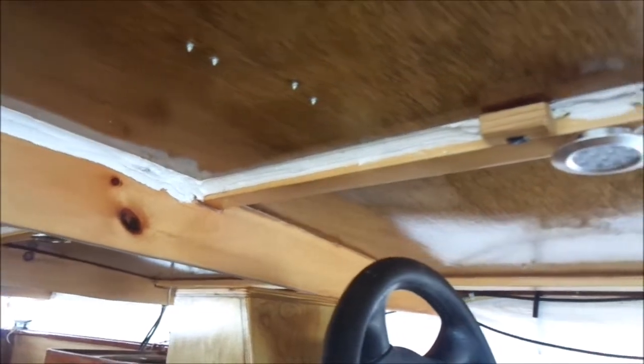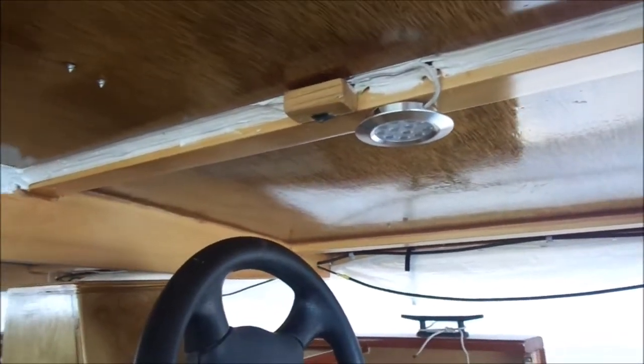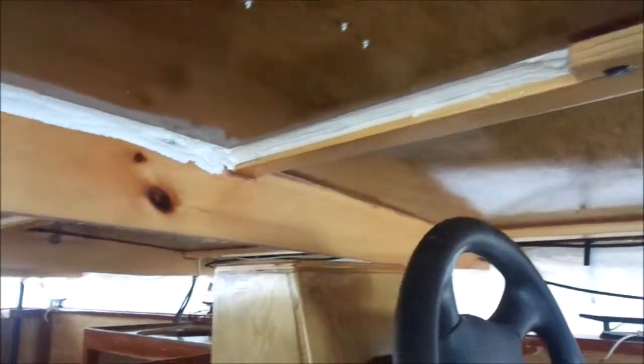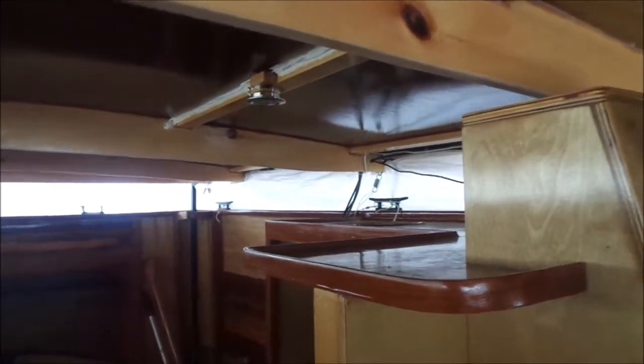I'm inside the boat with the old canopy down and now I have to start stripping out all the old wiring, disconnecting the solar panels, take my lighting out of here and I'm going to have to reinstall that in my new canopy.